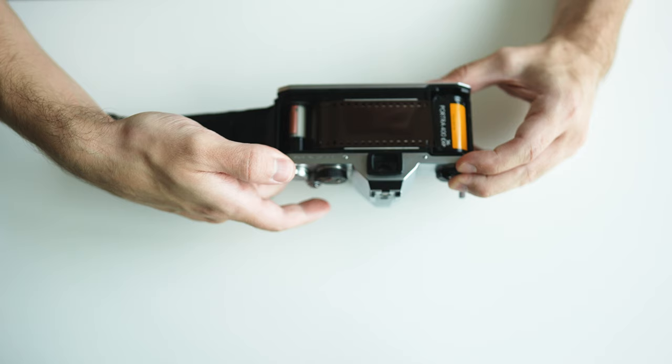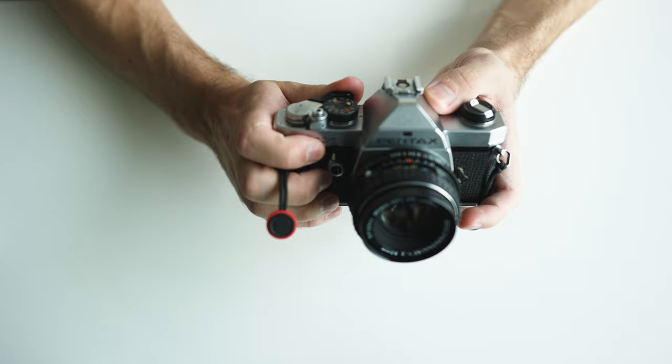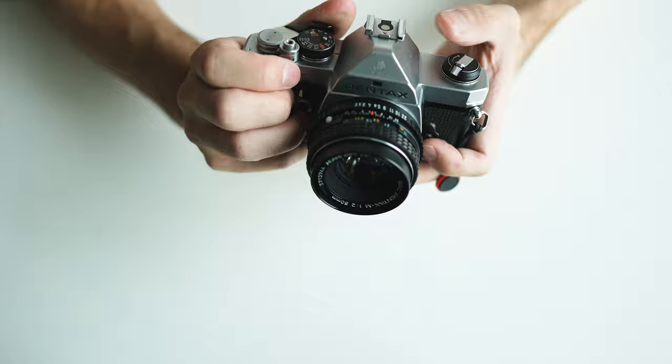It doesn't always work out the way you planned it, but when it does the results can be really exciting. Doing this on an analog film camera just adds to the fun as you don't know exactly what you're gonna get until you get the film back from development. Now of course you could do this on a digital too. It might be easier, but in my opinion it only feels right to do it on film.